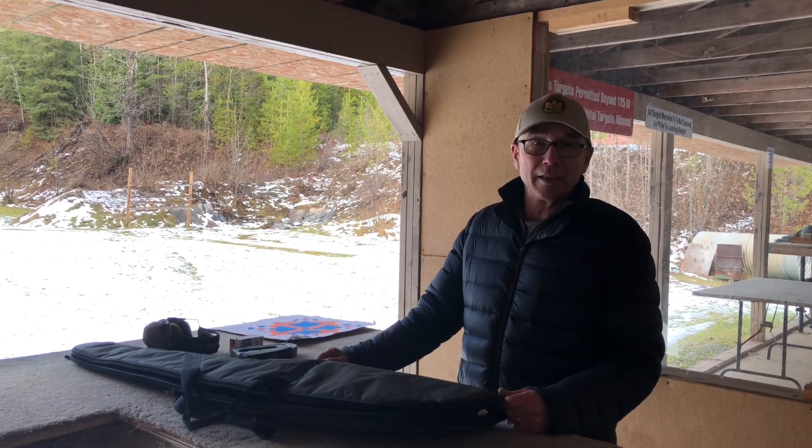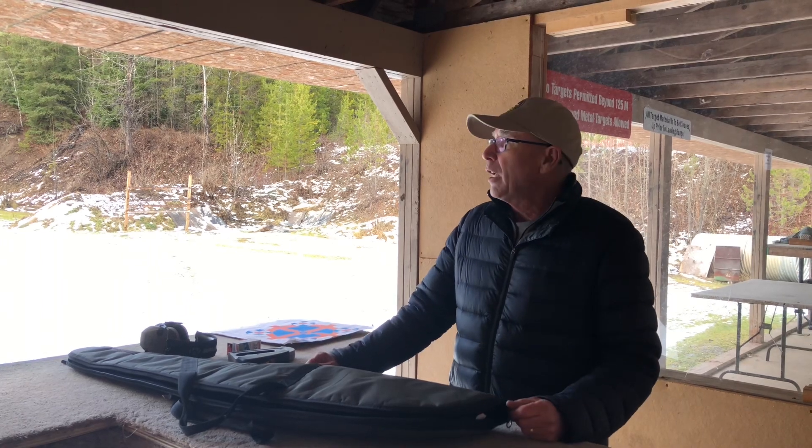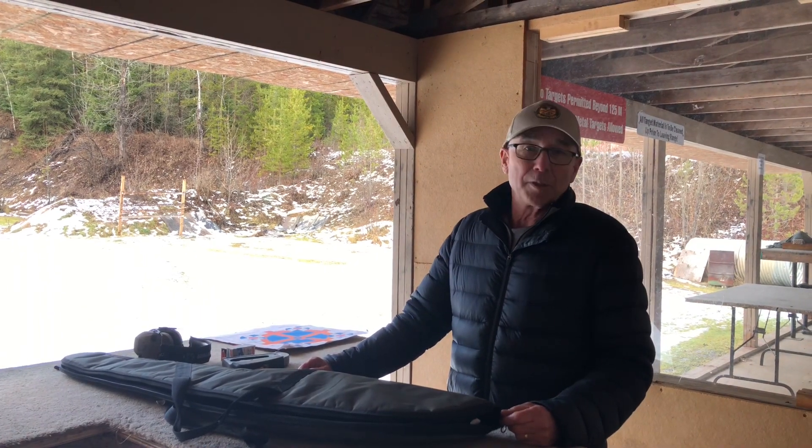Proper firearms handling and safety at the range is of paramount importance. Most people in the shooting sport world and in the hunting world know that firearms are easily handled safely, but there are a couple of key elements.